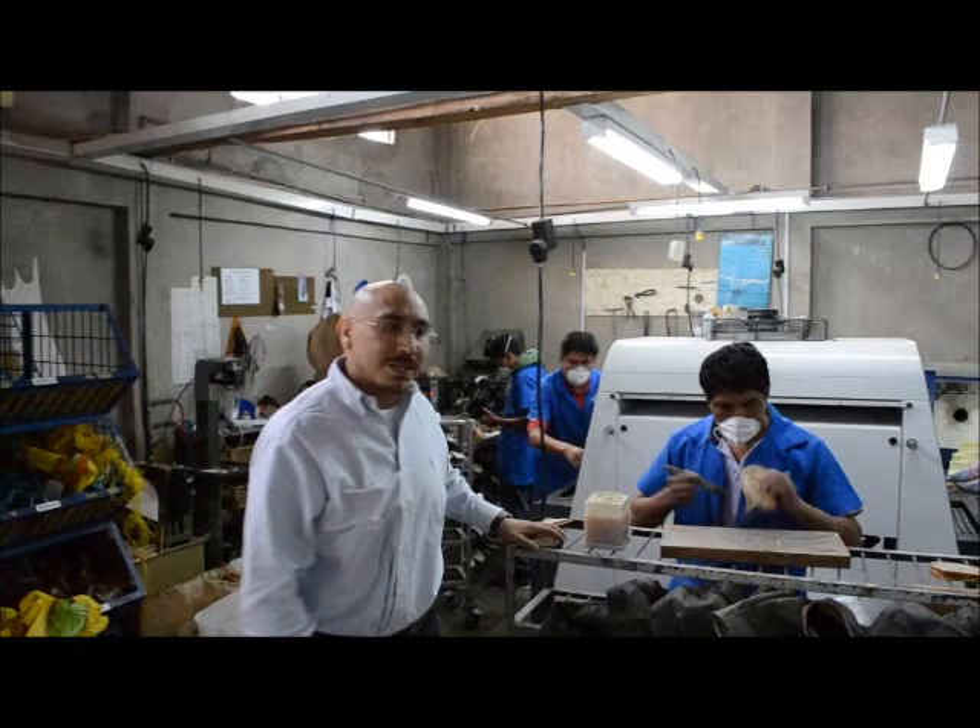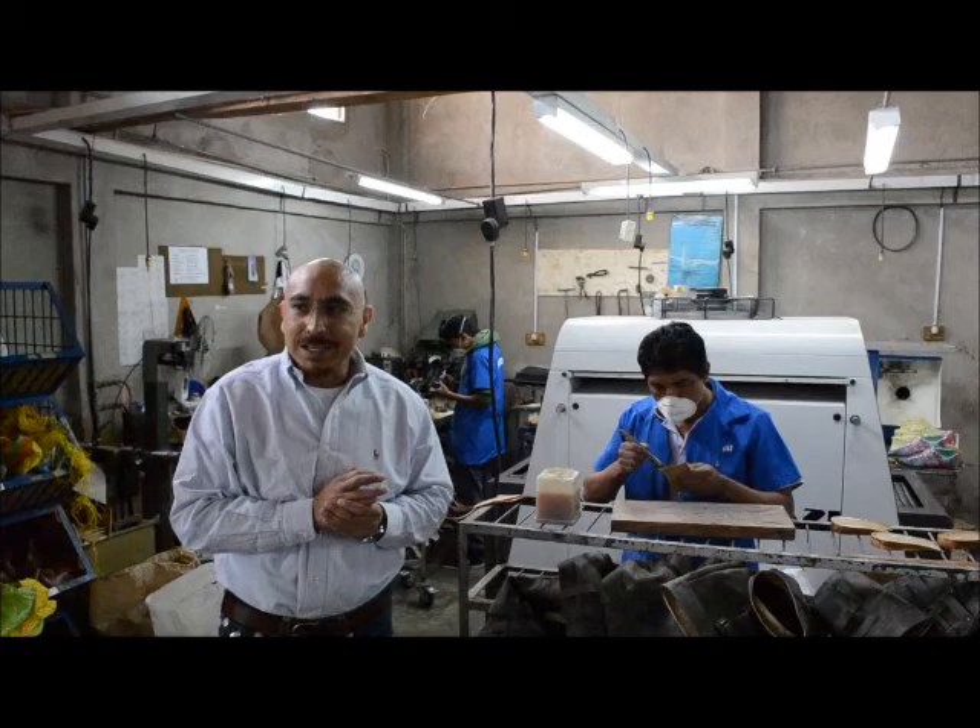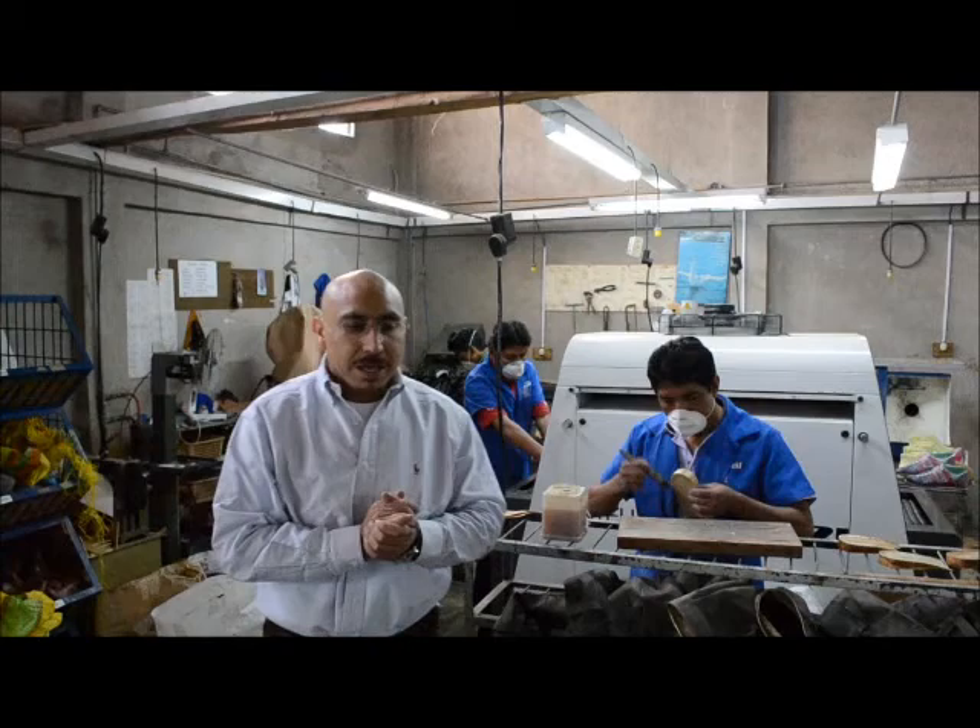Hi, this is Simon Rojas, Bristosport, aka General Mengies. A lot of people know me. I've been in South America, in a battle in Ecuador, at the factory where we make our Bristos shoes.